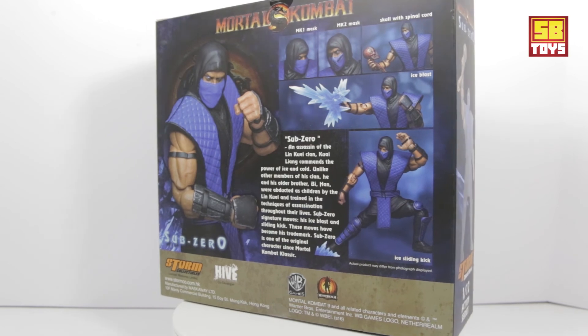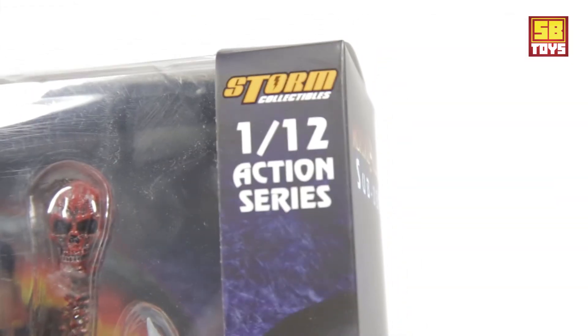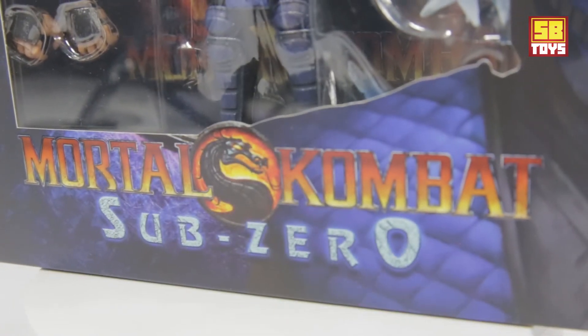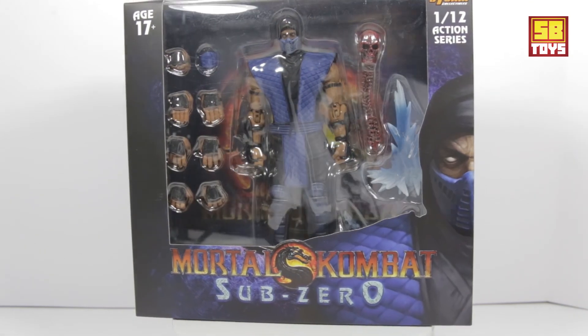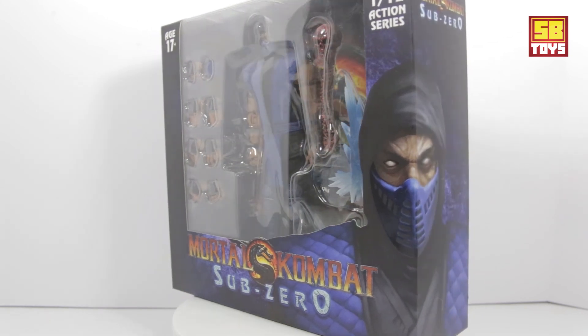You can see him spinning around in the package right now. He has his complete enclosed package — you can see the pictures on the side of the character, and see him up front in the case with all his accessories. Keep spinning around and you can see his bio on the back. So let's go ahead and get him out of the box.